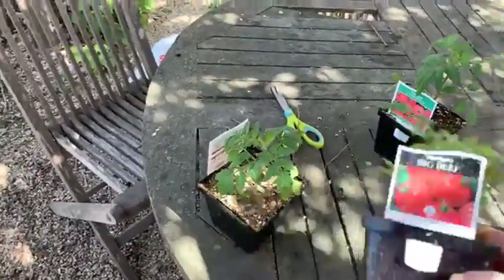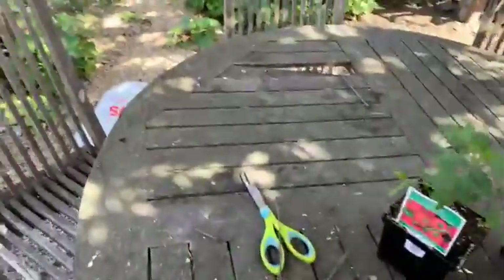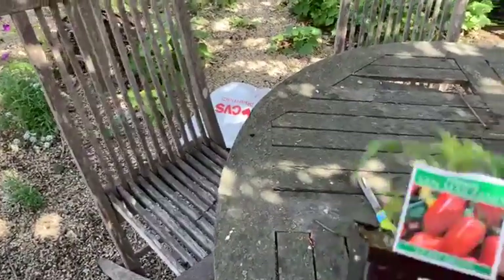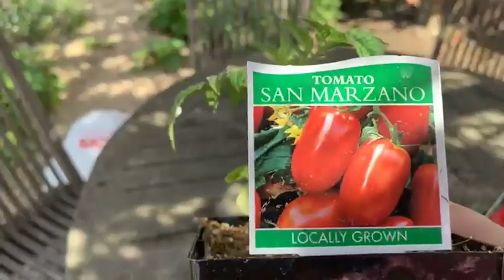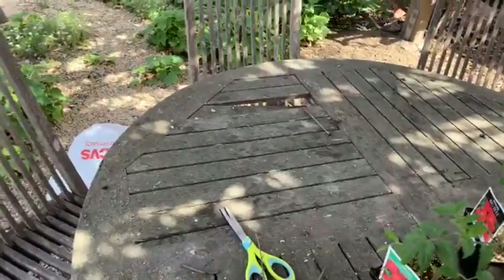I don't grow them from seed — I just don't have the patience. This is a Big Beef, and here's a Champion, and this is a San Marzano. So they're all different kinds.